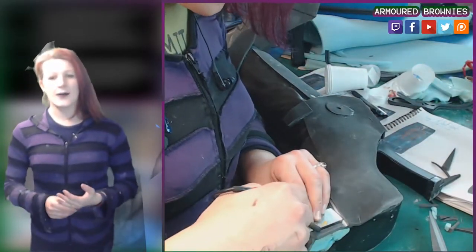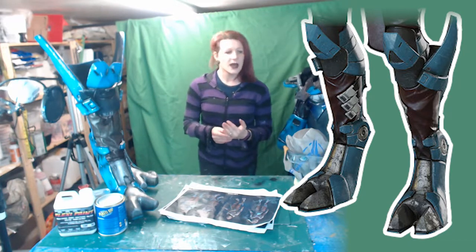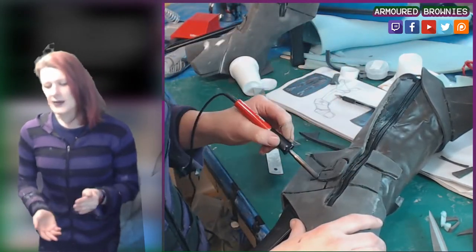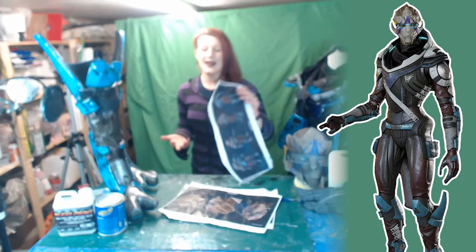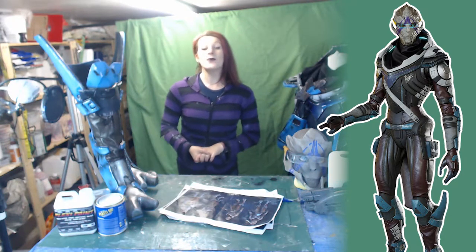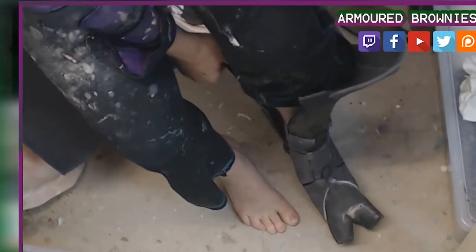You can pick out different parts to make your model look good and add a couple of extra details, because some of cosplay is upscaling your reference images. Even though we have photorealistic graphics now, some details are a little too fine to recreate in foam, so you have to adapt and take some creative liberties.